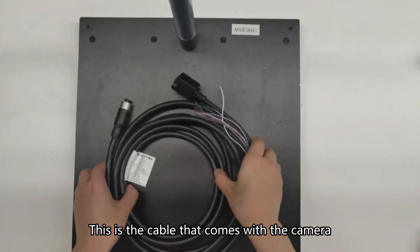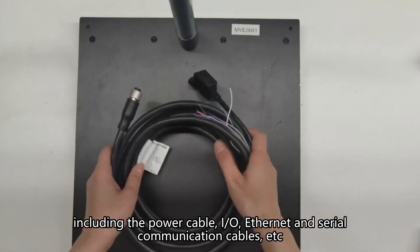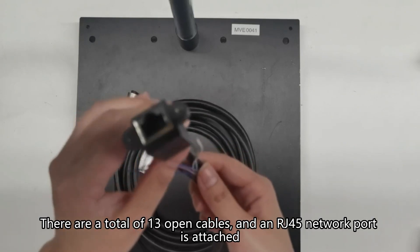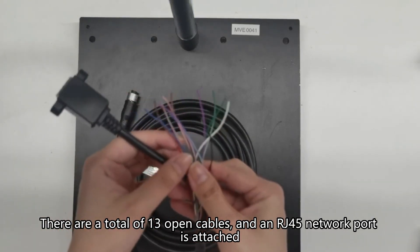This is the cable that comes with the camera, including the power cable, I/O, Ethernet, and serial communication cables. There are a total of 13 open cables, and an RJ45 network port is attached.